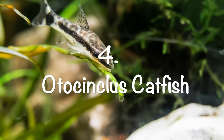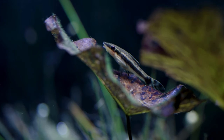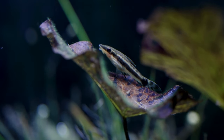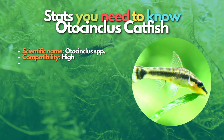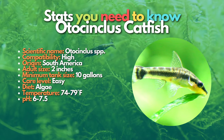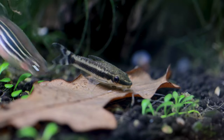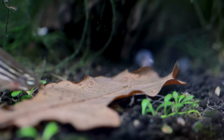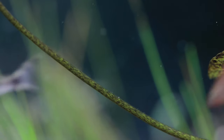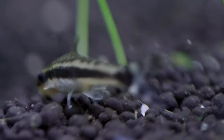Now let's talk about our first fish on this list: the Otocinclus catfish. Otocinclus catfish are the safest fish species to keep with cherry shrimp. These nano sucker fish are specialized algae eaters, so they're perfectly safe even with baby cherry shrimp, and they do a fantastic job keeping aquariums clean. Just make sure to add them to mature aquariums so they'll have enough food to eat. In my experience, Otocinclus is the only fish in a community tank that is absolutely safe to keep with shrimp — they will never attack or harass even baby shrimp.